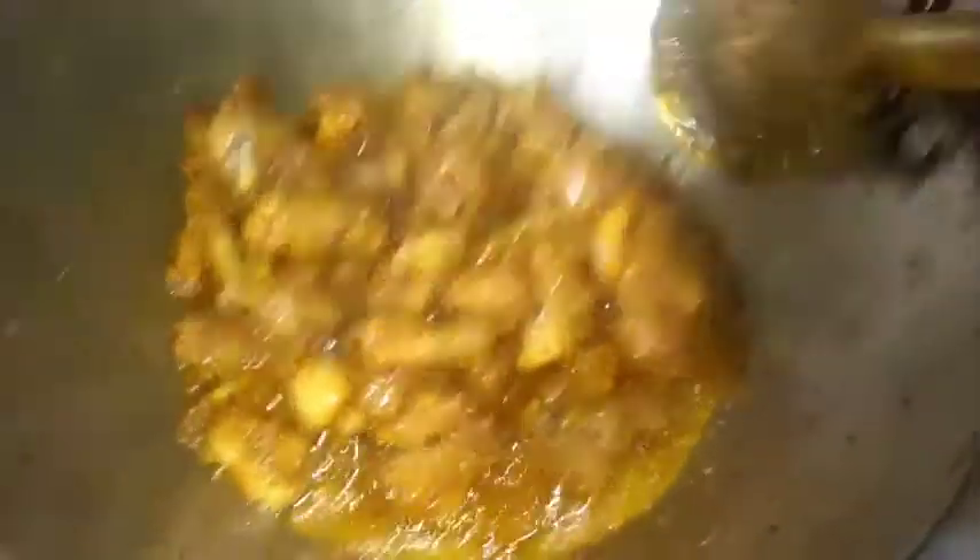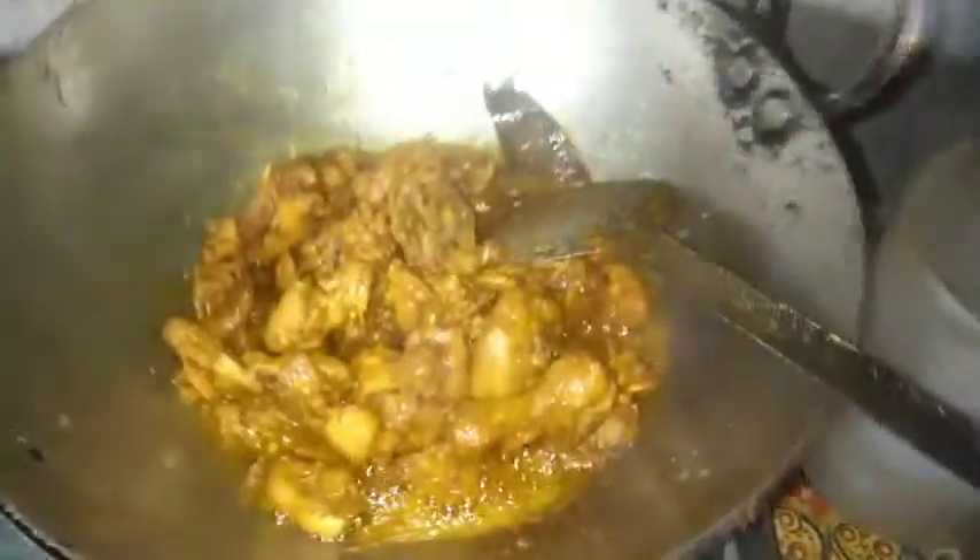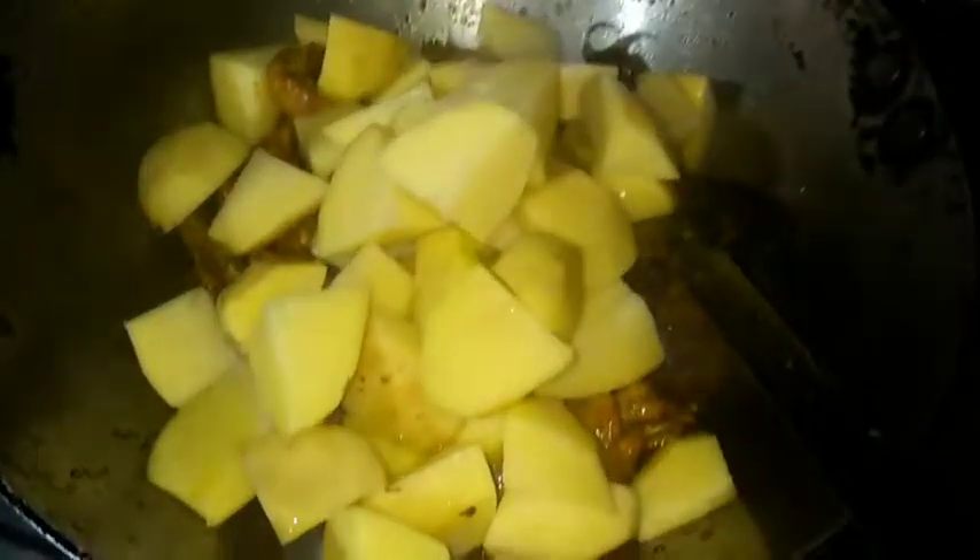I am going to show you how to make a video. I have a lot of food and I have to find the food that I was able to eat, like the chicken.